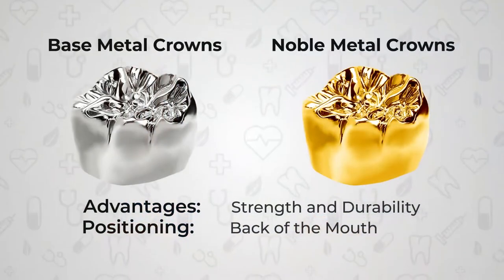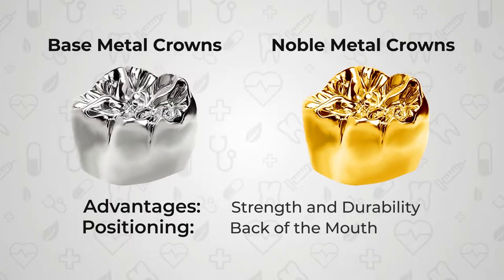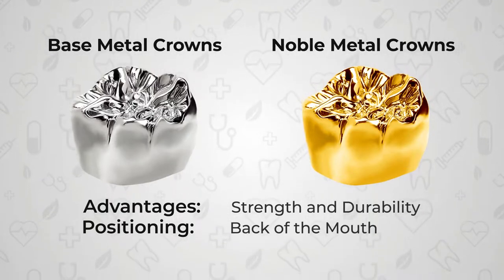Dental crowns can be of three types. The first type is the all metal variety. This can be of base metals or noble metals. Noble metals are usually given only in cases where the patient specifically requests them — these are the gold crowns that we see. The base metal variety has a very big advantage in that it has a lot of strength, so it is used in the back teeth where the forces of chewing your food are greatest.